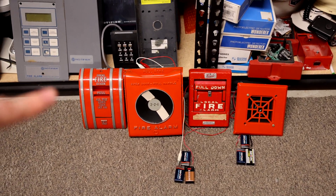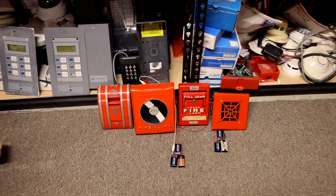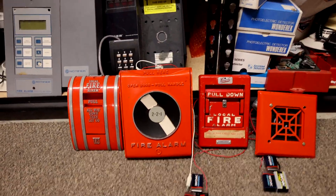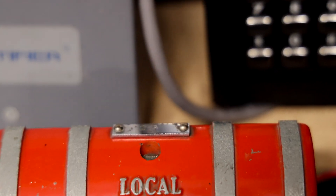On the far left here is the Edwards coated pull station. This one was already in my collection but I figured we'd go ahead and test that one today as well. Its code is 2-5, you can kind of see it on the top there.